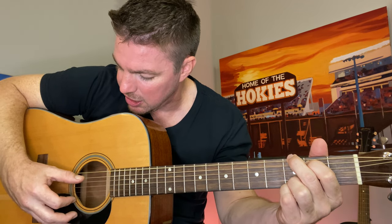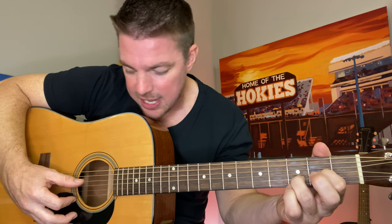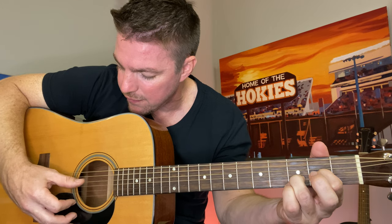Then G: 6, 5, 4, 3, 6, 5, 4, 3. D: 4, 3, 2, 1, 4, 3, 2, 1. And then A: 5, 4, 3, 2, 5. If you have to go slow, as long as you keep it steady with that steady rhythmic pattern, it's going to sound pretty cool. So again for the whole chorus, it's going to be E minor, G, D, and A — two 4-counts with each of those.